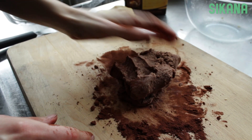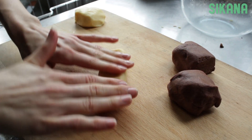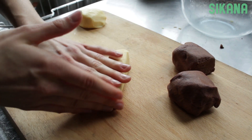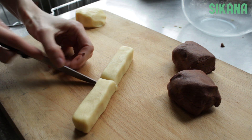Then cut both pieces of dough in half to get four parts. Take one piece of dough that does not contain cocoa powder and knead into a rectangle. Once you create a rectangle, cut it in half.